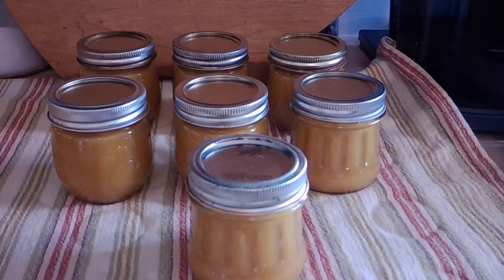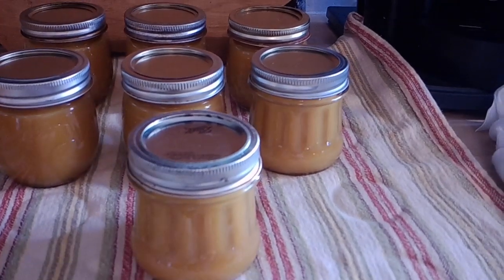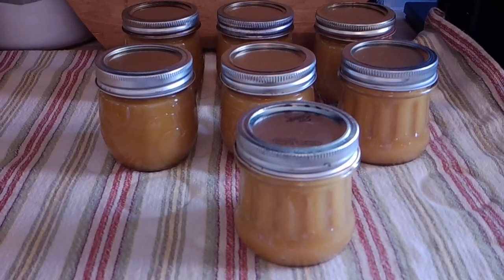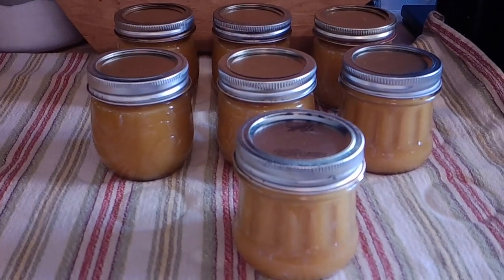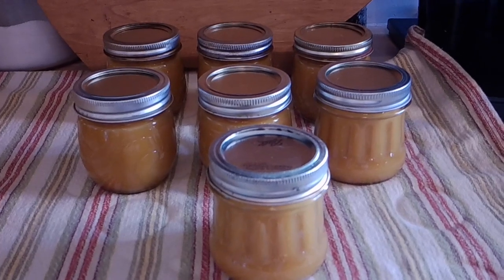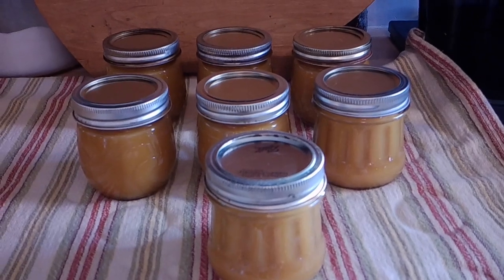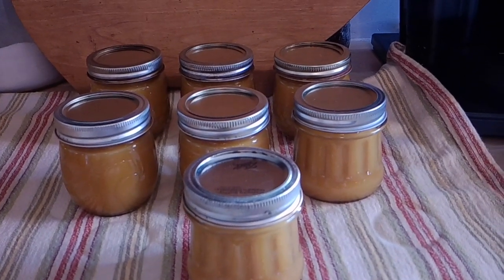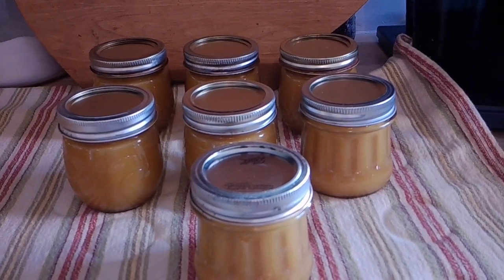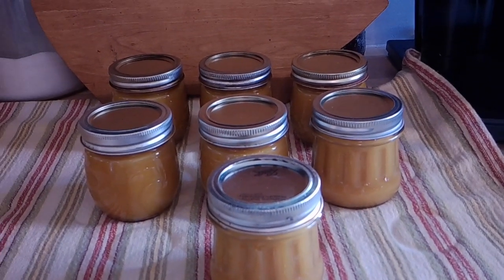There it is folks — the finished product, some peach butter! This stuff is really something else. I definitely recommend trying this recipe — it is very indulgent. It's not something you're going to sit down and eat a whole jar of, but on top of some vanilla bean ice cream it's going to be something special. We got seven half-pints out of this. If you think you might want to try it, give it a whirl. If you liked this video, please like, share, and subscribe — come back and see us soon, and as always, I hope you had a great day.